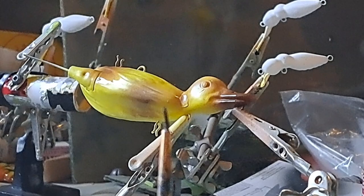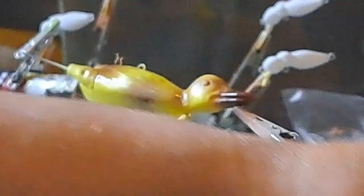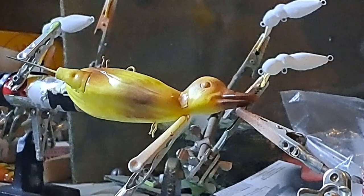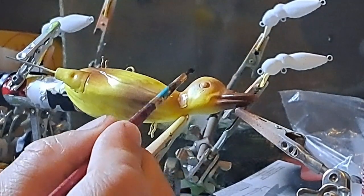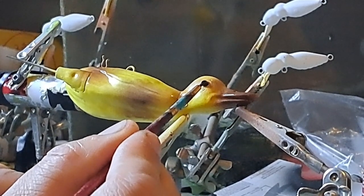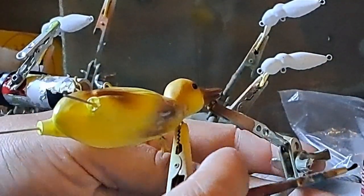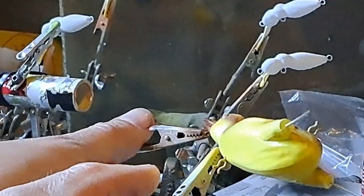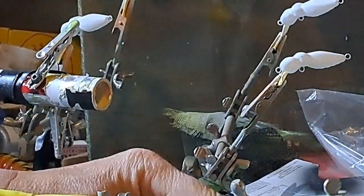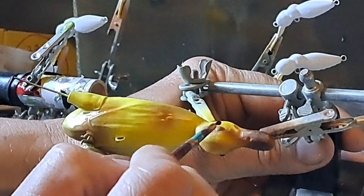All right, see this little wee paintbrush — pretty small. I'm going to do some licorice black for the eyeballs. This is where a little blood sugar in the morning doesn't help. You can tell I'm concentrating. I'll tip that duck down so that the paint does not run.